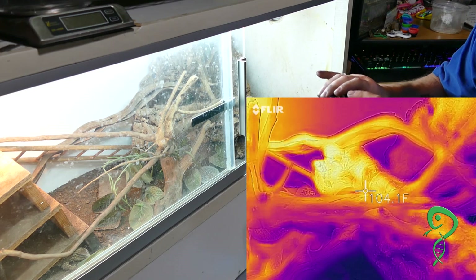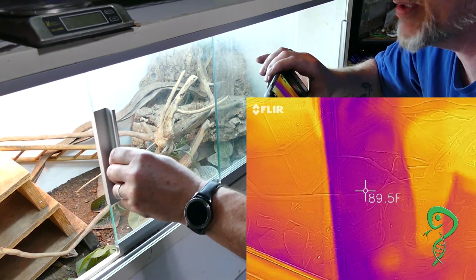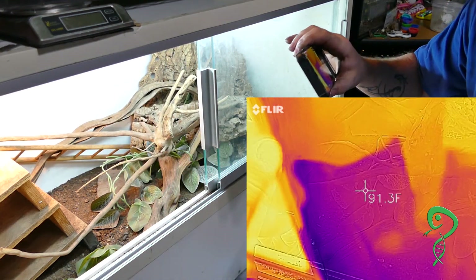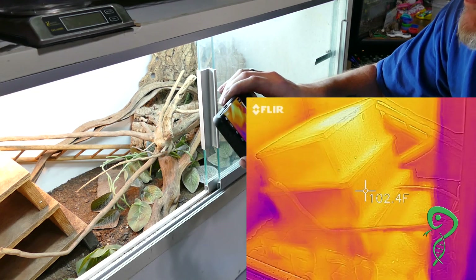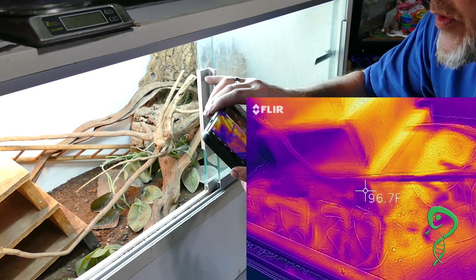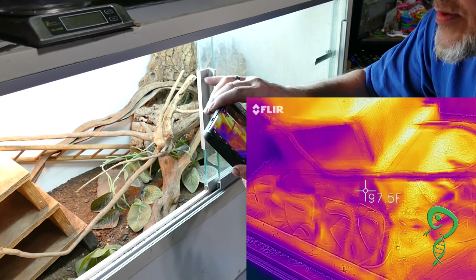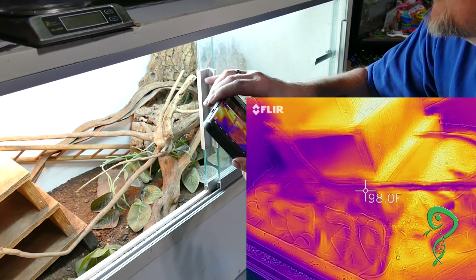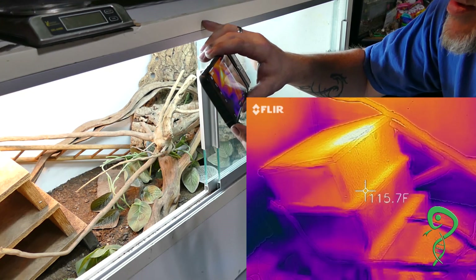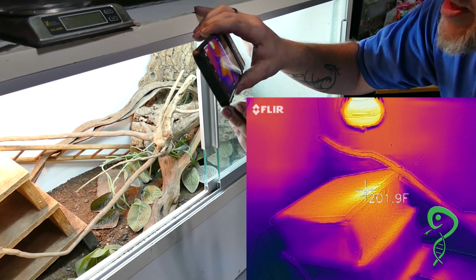That's his favorite spot — probably the ideal temperature he really likes. Alduin's backing up a little bit. He doesn't recognize you and he's going in. Where he was hiding was right down there where it's 97 degrees. Any guesses at the hot spot? 165? You might want to change that.